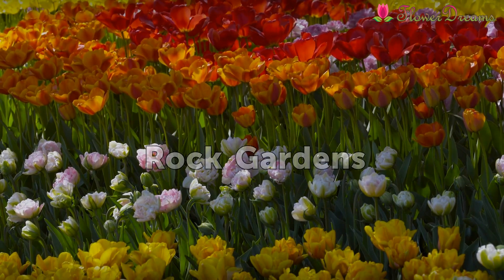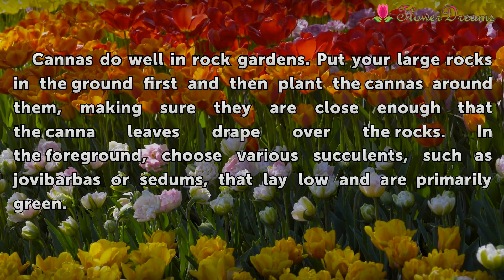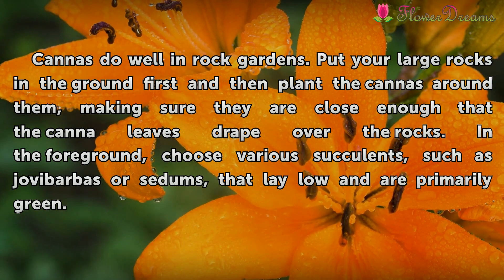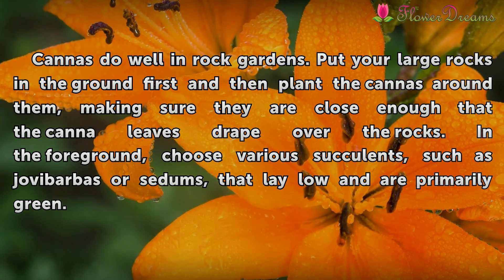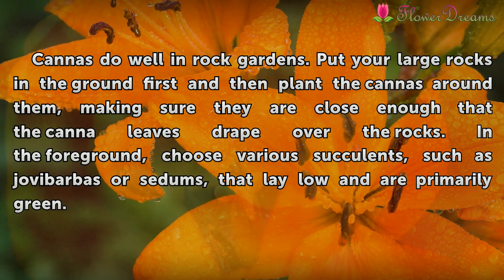Rock Gardens. Cannas do well in rock gardens. Put your large rocks in the ground first and then plant the cannas around them, making sure they are close enough that the canna leaves drape over the rocks. In the foreground, choose various succulents, such as aloe barbas or sedums, that lay low and are primarily green.